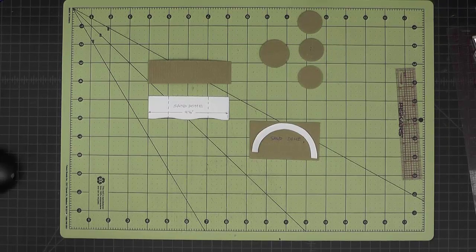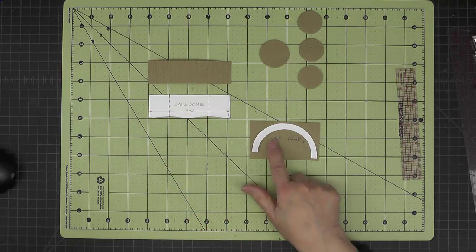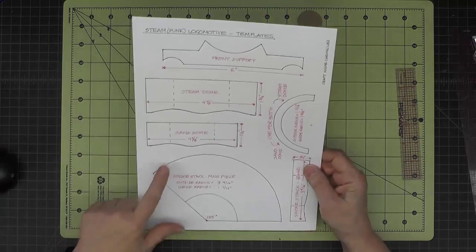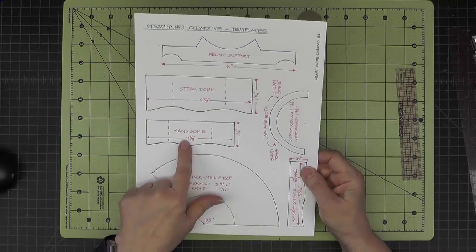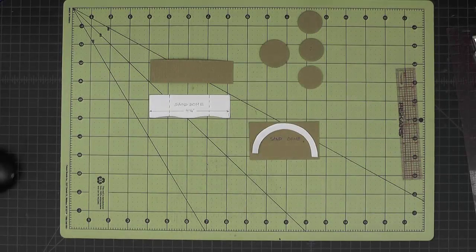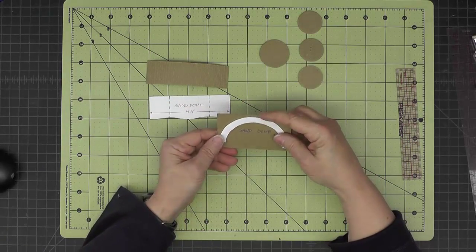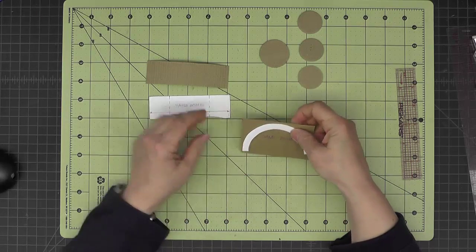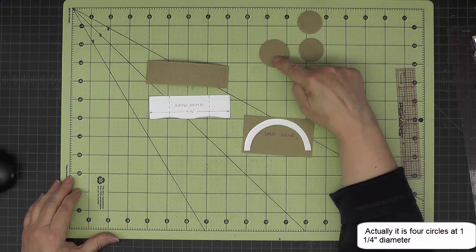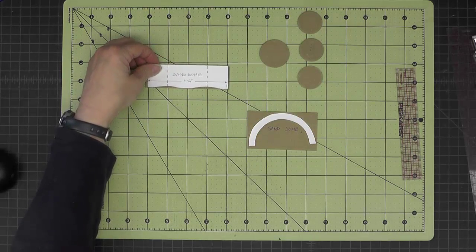The sand dome starts out very similarly to the steam dome — it has a side piece with a wavy bottom. We're reusing the same template used on the steam dome. The sand dome template's overall dimensions are four and one-eighth by one and one-quarter inches, which is what we cut the lightweight chipboard to. This piece is scored just like it was on the steam dome.